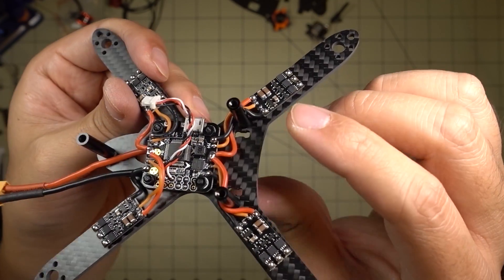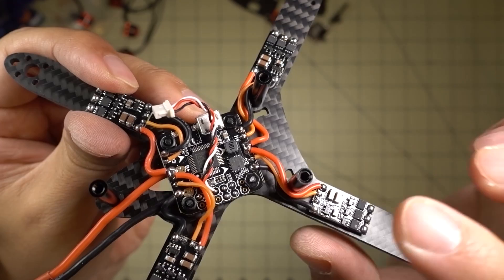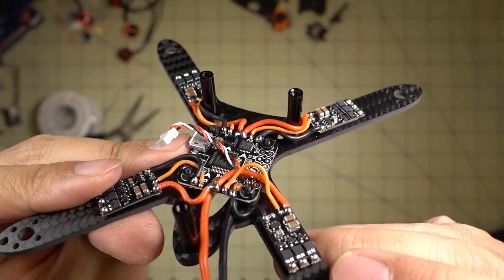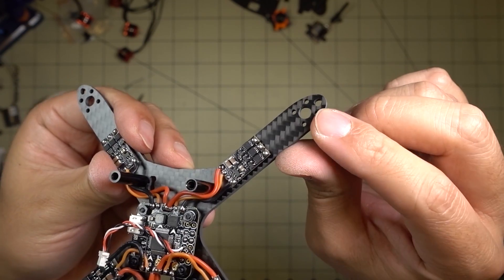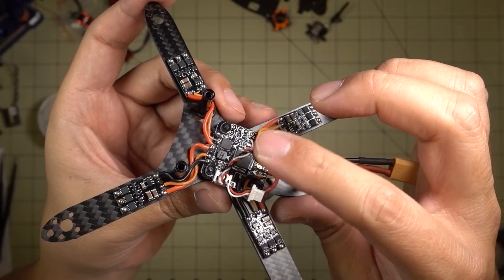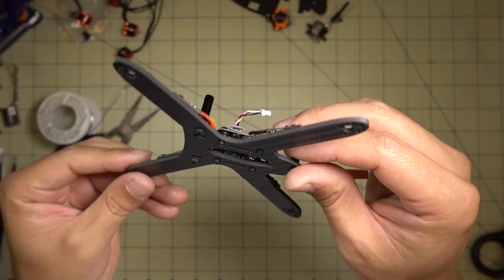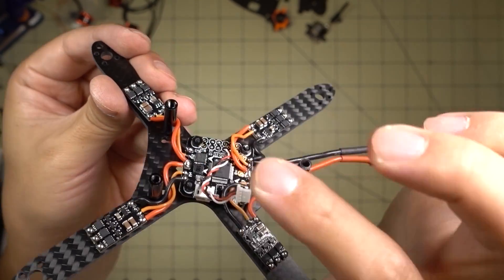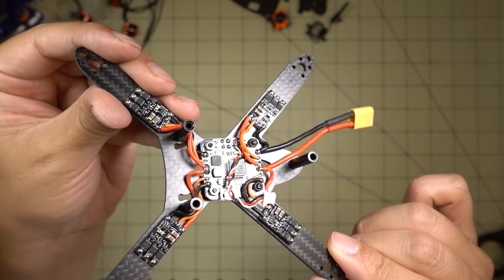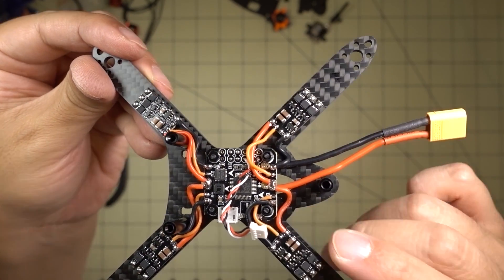After mounting the flight controller, I soldered the ESCs to each of the four motor pads — positive, negative, and signal. I have a little pigtail for my receiver; it's going to be a Flysky receiver. The next step is mounting the motors, soldering on the motor wires, and then wrapping the ESC and motor wires in electrical tape so they're protected. After that, I'll wire up the video transmitter and camera. This part takes the longest — which is why I prefer 4-in-1 ESCs for most builds. But I have these Racer Star ESCs to test, so I've got to solder up each wire individually.